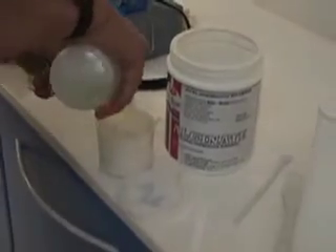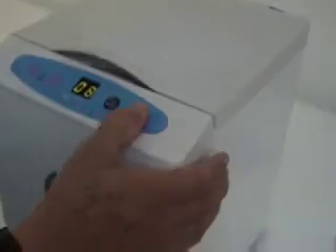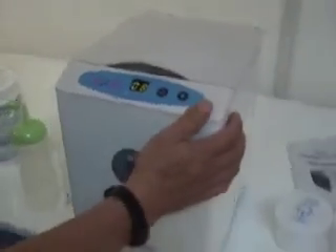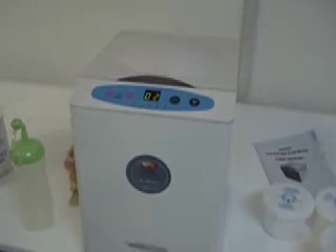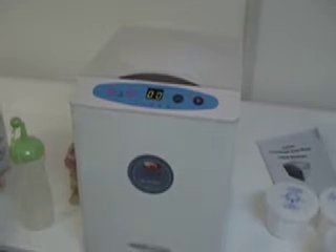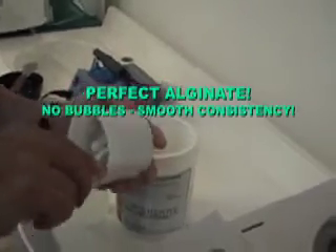Simply mix your alginate with water, seal your cap, place your jar inside the centrifuge, close the lid, hit the start button, and exactly 8 seconds later you have your perfectly mixed alginate, ready for impression, with no bubbles and a smooth and uniform consistency. It's that simple.